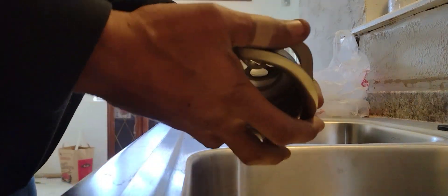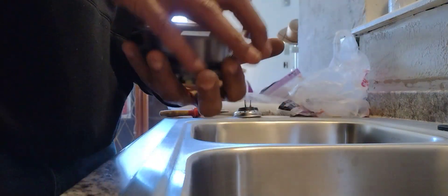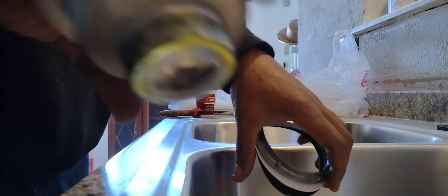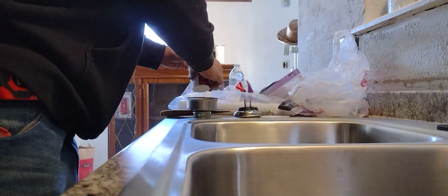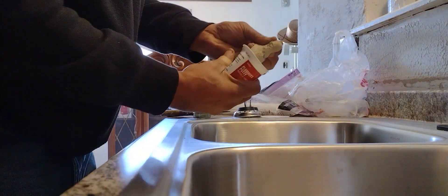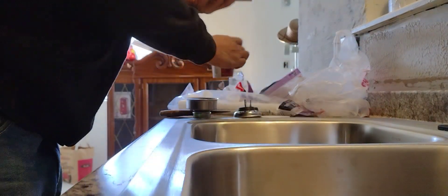Today we are installing a kitchen strainer basket with a nut off the bottom. This will go up under the sink. Got to work this down into a pencil-shaped thing.